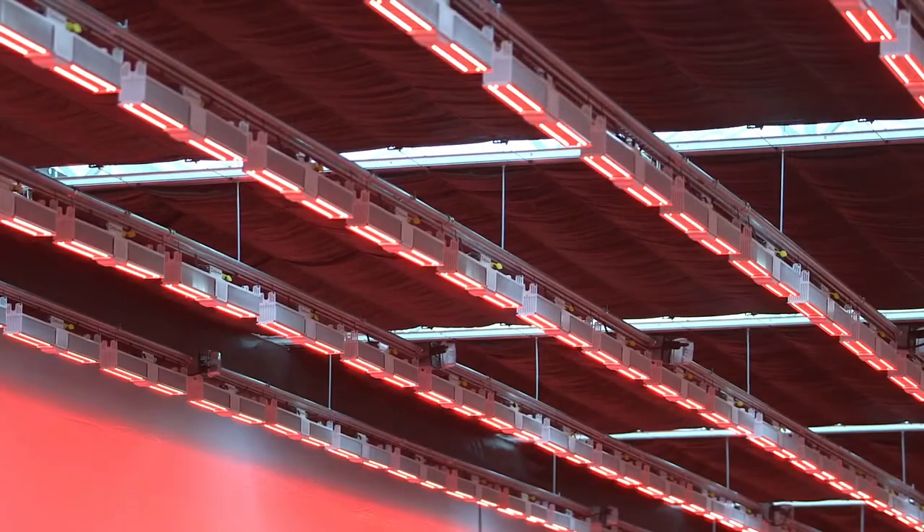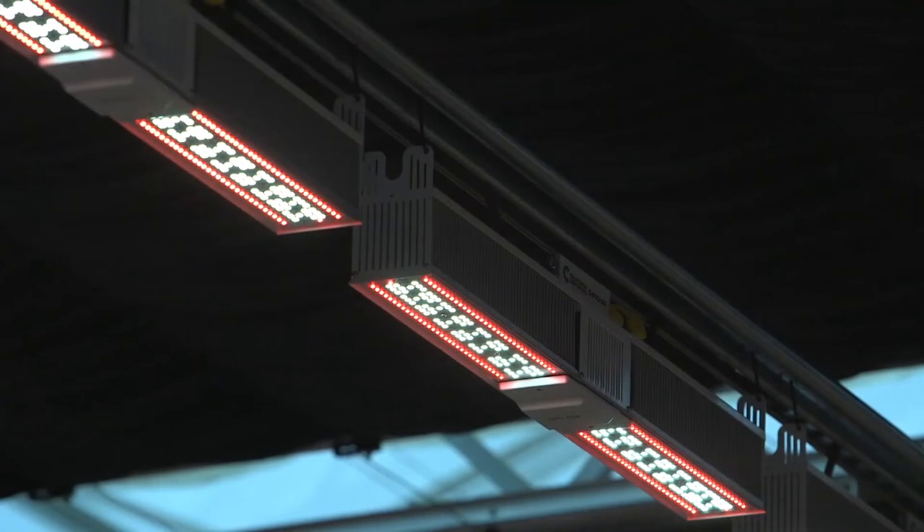Hi, I'm Craig Adams from California Lightworks. I'm really happy to announce the new Greenhouse Pro Series. It's our latest, most innovative line of LED grow lights for horticulture.